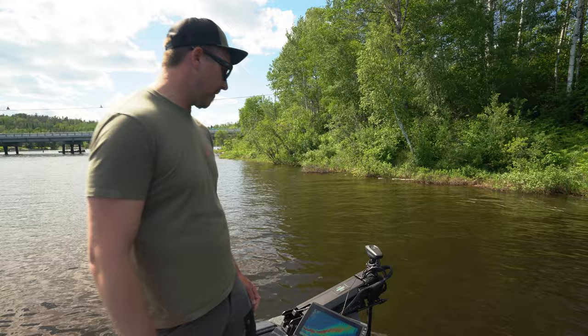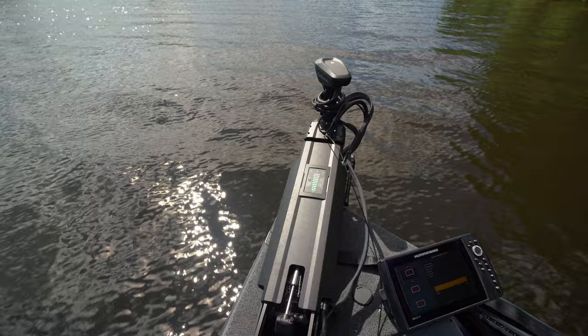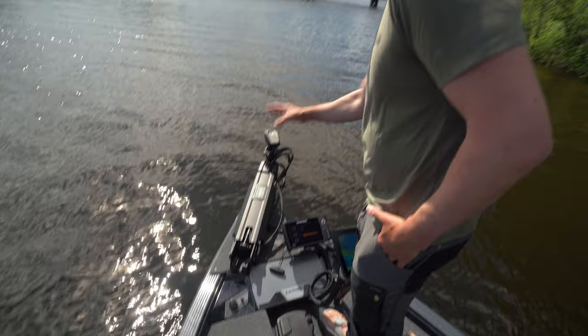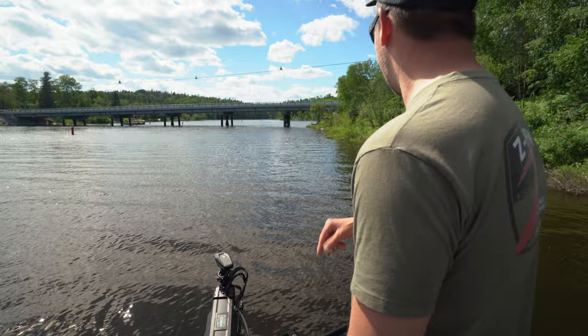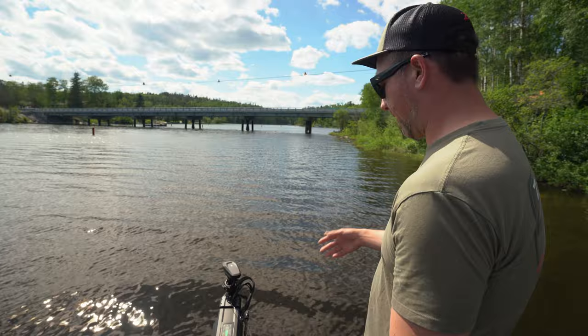Another thing Garmin's done differently on these is the display on the arm of the trolling motor — you can see your speed, and there's a lot of variation in range on these. It's so powerful that if I had it cranked to 10 and aimed the other way and hit that button, somebody's going for a swim. I can see now — it's a green light, super bright, sun's out and I can still see it — I can see where I'm on spot lock and it's just another nice feature to have on the arm.